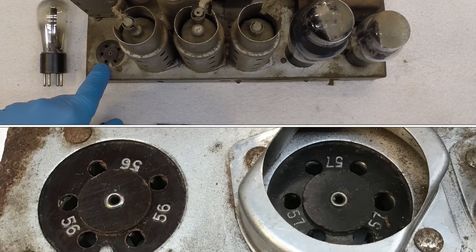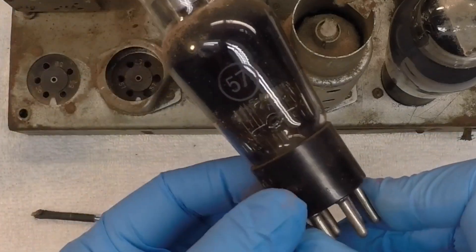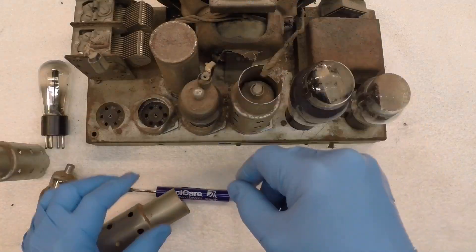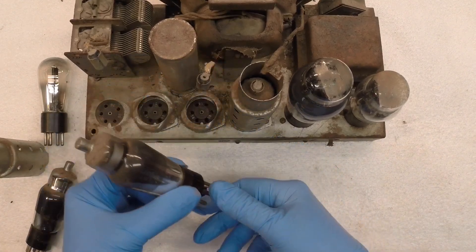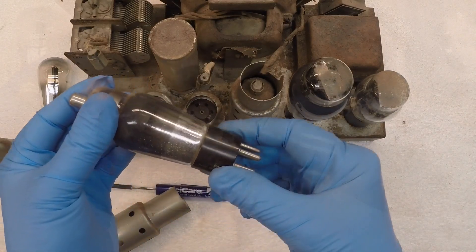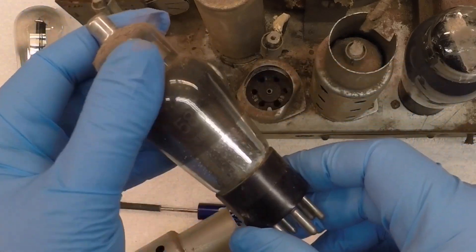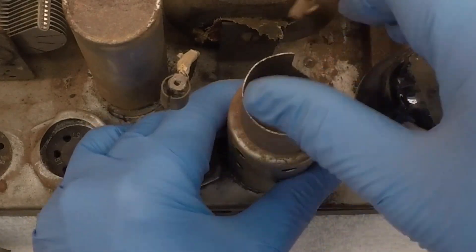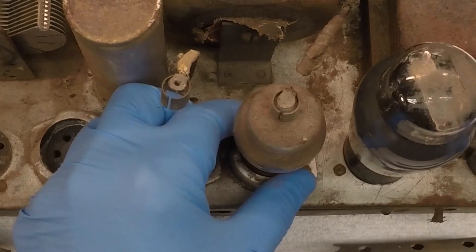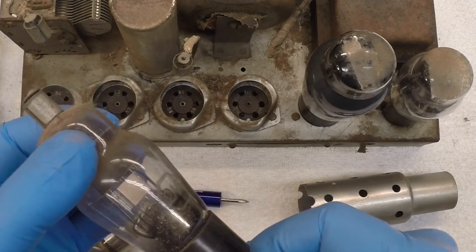You may not be able to see that, but the tube sockets are marked as well. And if that's showing up, the 57 tube — and that's correct. And the 58, and we'll have to do a little repair on this tube if it's still good — loose at the base. And the 2A6, which is correct.